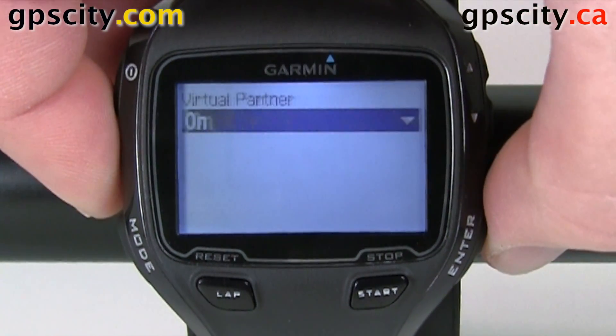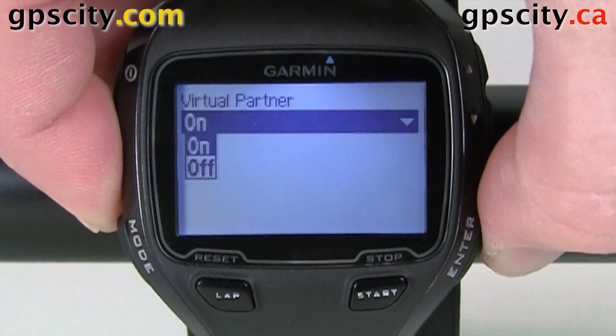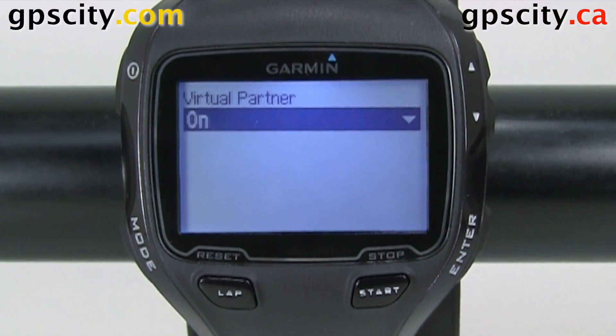We'll go into virtual partner — we can turn it on or off in this menu. So that's where you find the virtual partner menu of the run settings in the Garmin Forerunner 910 XT.